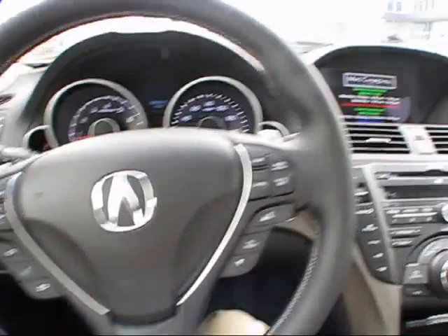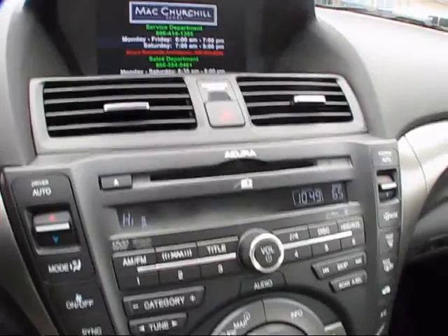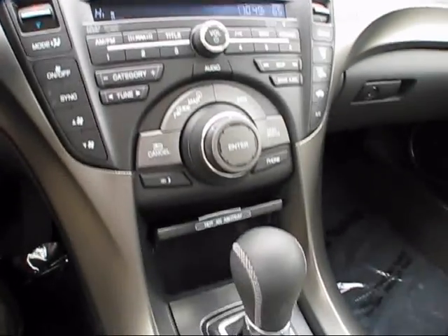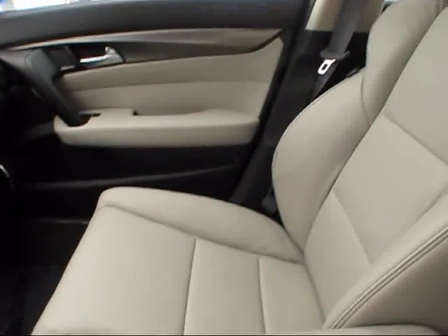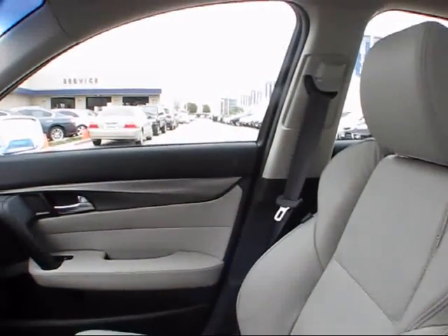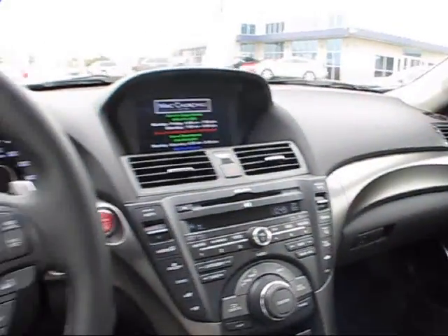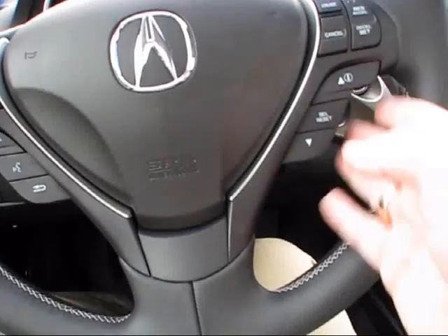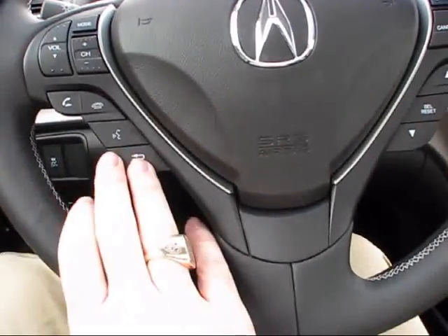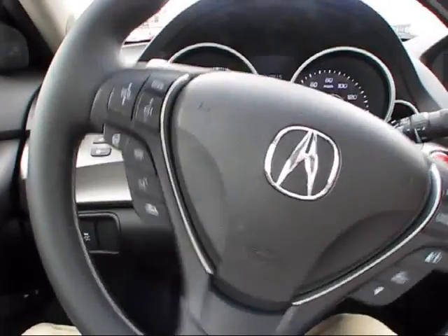The new interior of the TL has not necessarily received a dramatic improvement over the previous generation from 2009 all the way up to 2011, but you will notice various styling cues here and there that let you know this is not just a copy of the previous generation. On the steering wheel, you have a multitude of buttons for cruise control, various voice command settings, hands-free Bluetooth, and various radio controls.